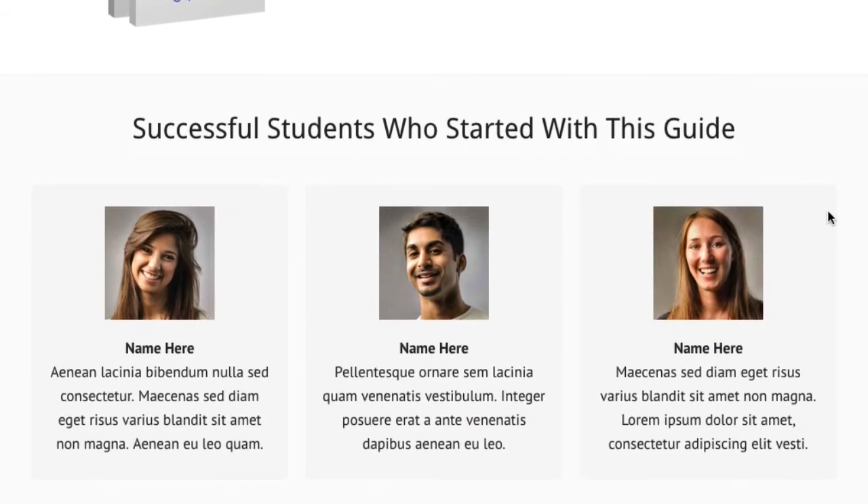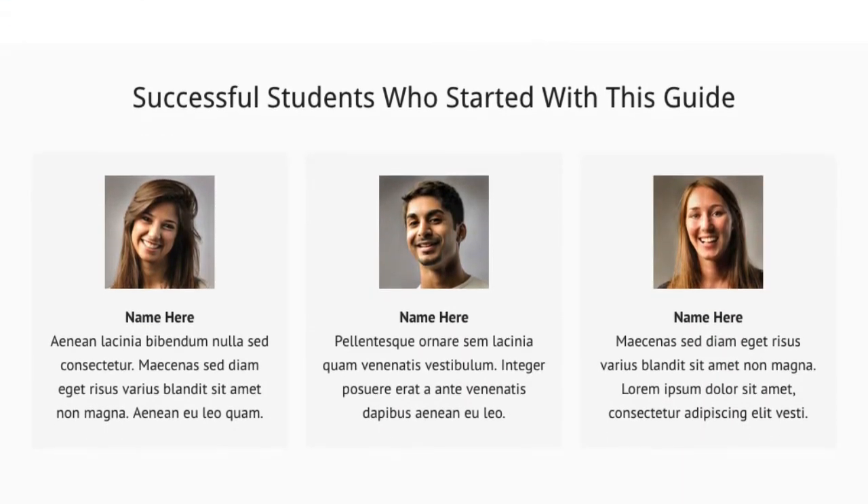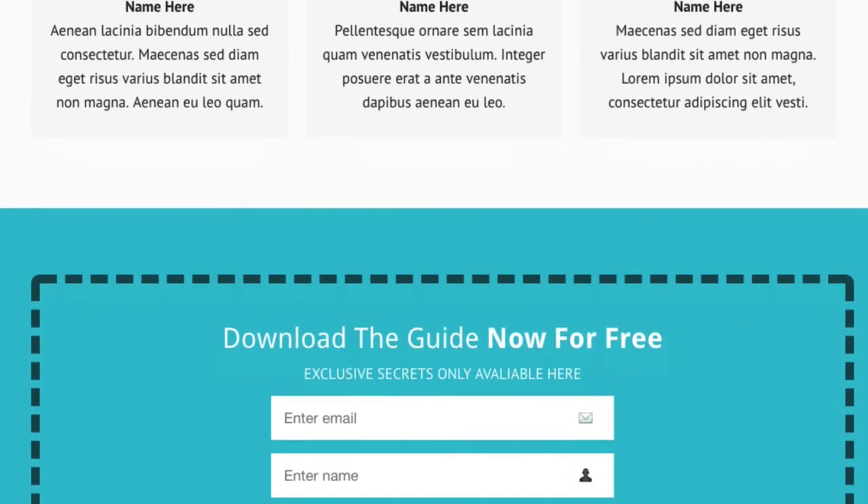Below that we go into a section that can be used for testimonials, or even for people who have contributed to your e-book, or your team members. This section is great for social proof — showing real people behind your business and your landing pages. It's nice and simple: just images, a name, and text underneath. Very clear, no distractions.